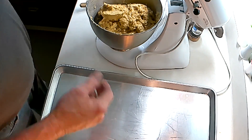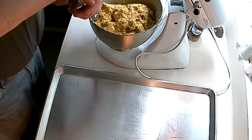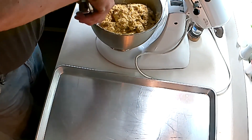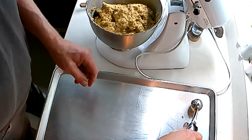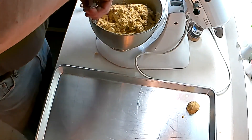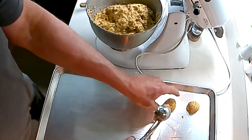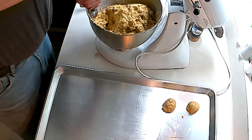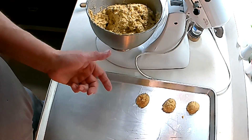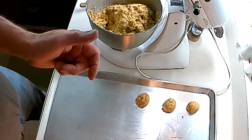Non-greased pan, cookie scoop. Space them about an inch and a half or so apart, and we'll throw these in that 375 oven for about nine minutes.